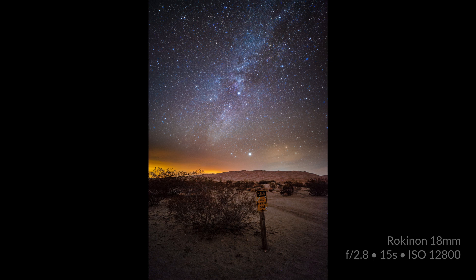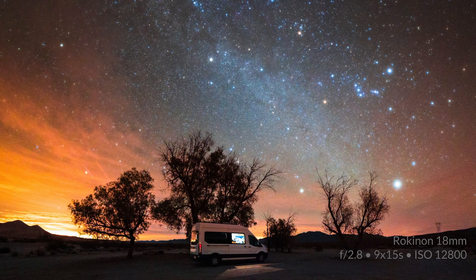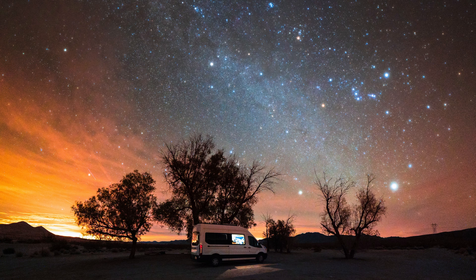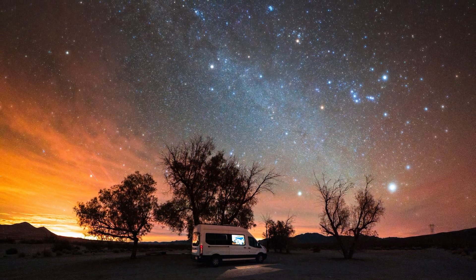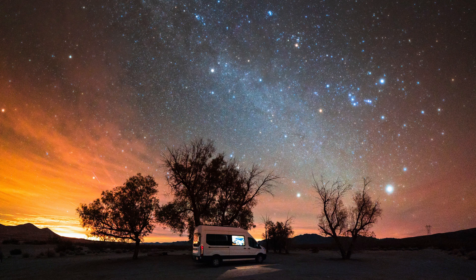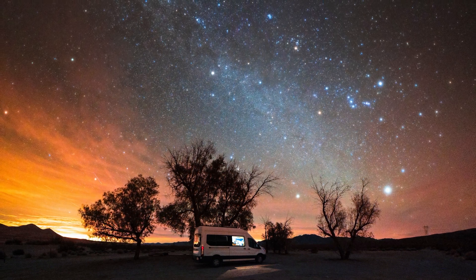While it's certainly less sharp than the Zeiss, I'm actually really happy with the performance of the Rokinon 18mm — its aberration performance and sharpness are overall pretty good, especially considering it's nearly one-third the price. One of my favorite shots with the lens was a mosaic of nine photos creating a hyper wide-angle panorama of the outer Milky Way arching above our camper van. Overall, it seems like a great budget ultra-wide option for Sony shooters who primarily use the lens for stills photography.